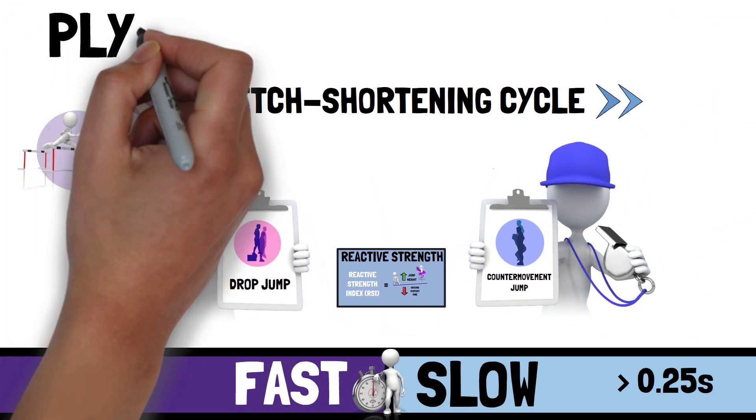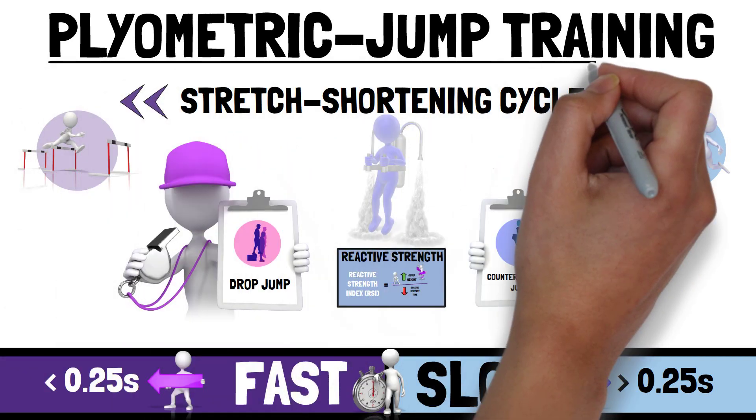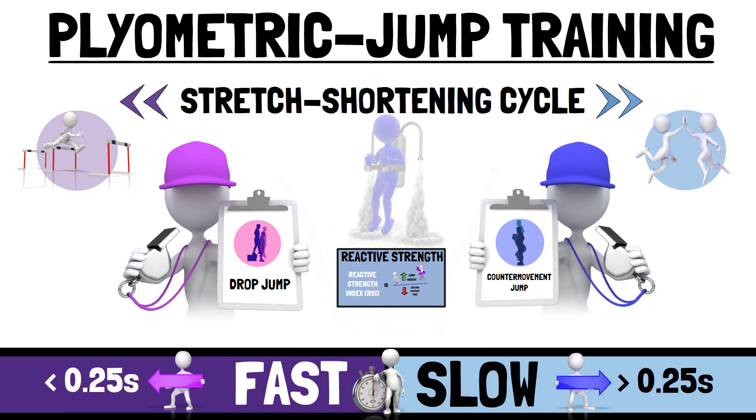Plyometric jump training is a training method that primarily aims at producing high rates of force development through the stretch-shortening cycle, with jump exercises involving shorter or longer ground contact times. According to the principle of specificity, plyometric jump training is well suited to improve the reactive strength index through neuromuscular adaptations.